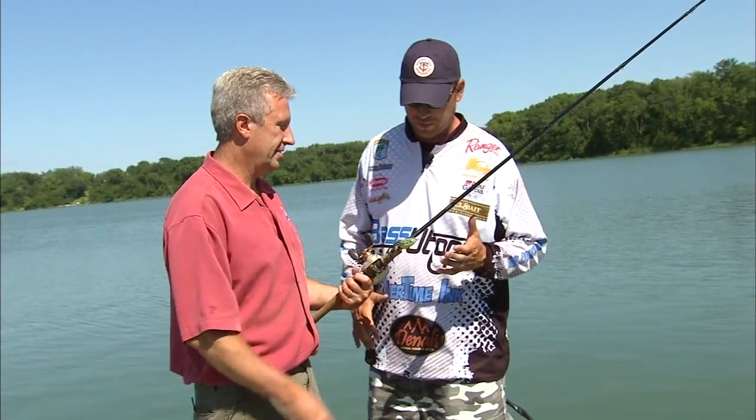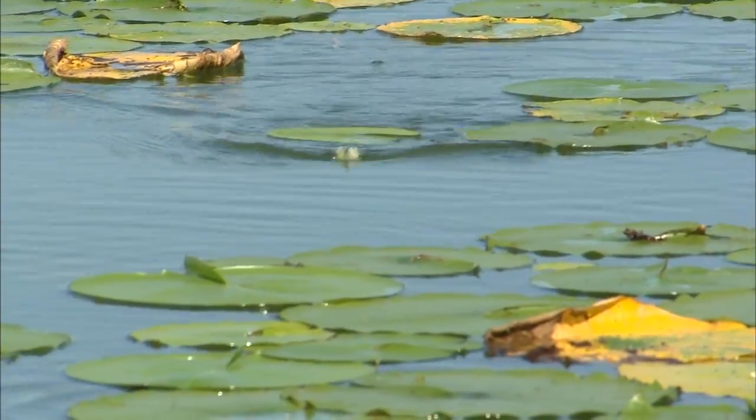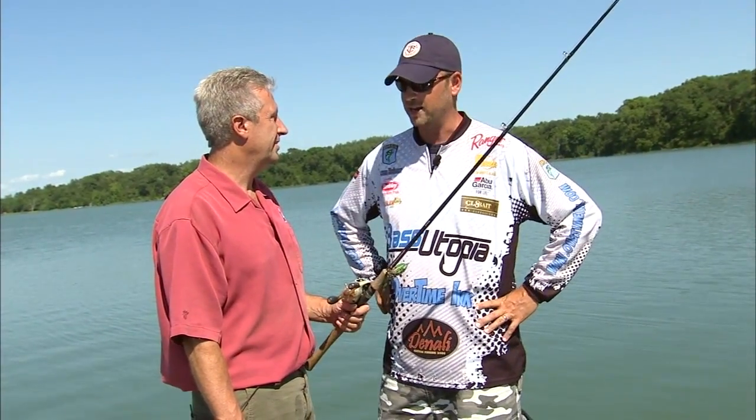Well Jim, the first thing that people love about frogs is that it's a topwater bait. When you're on a pattern of fish hitting the frogs, you're getting fish basically coming out of the water. It's one of the most exciting strikes in bass fishing — anytime you get a fish on topwater feeding, it's always an exciting sight on the lake.